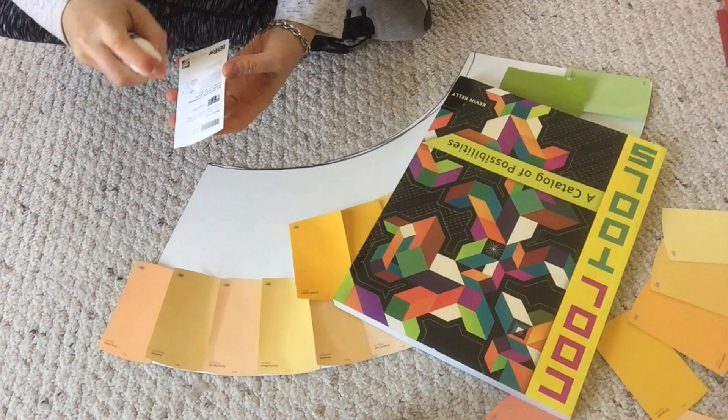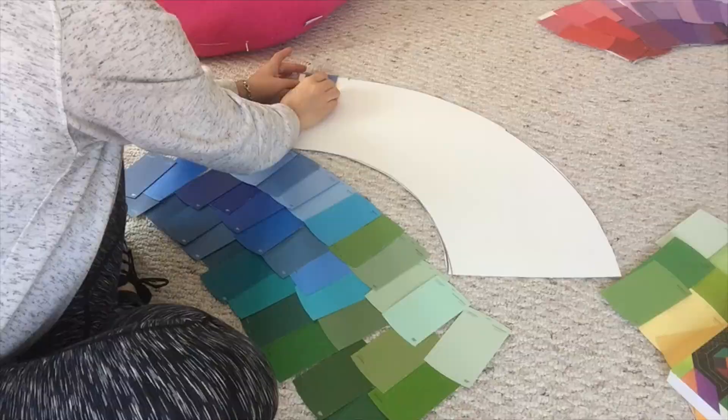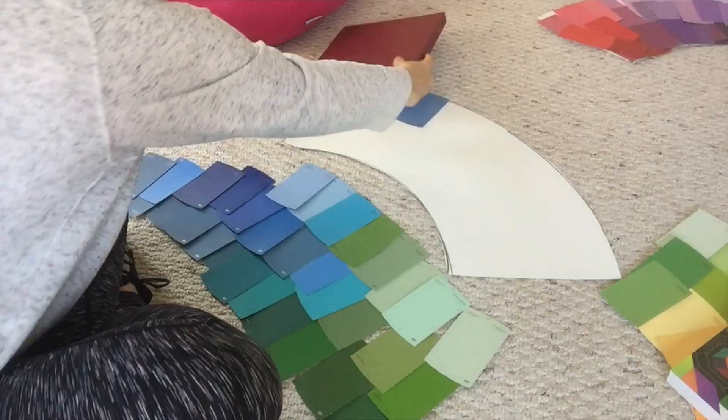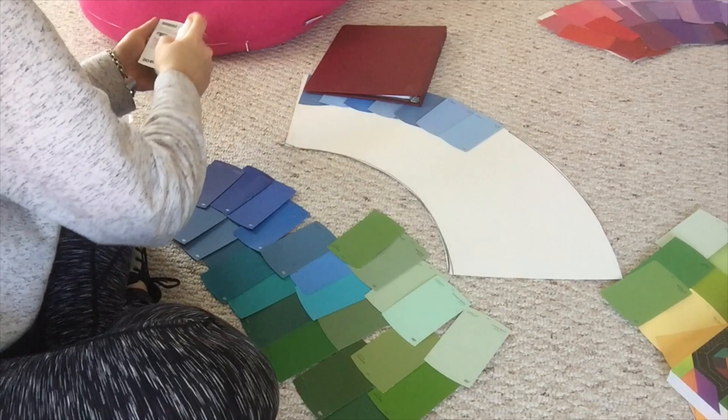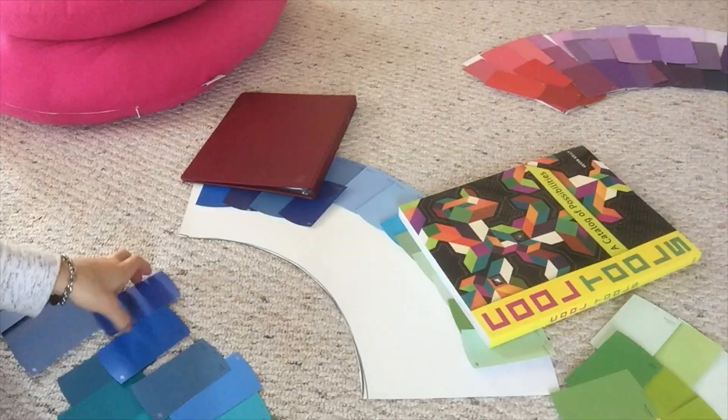One funny thing I noticed was that as I was spraying the adhesive on the back of the paint samples, it warped them — like, really, really warped a lot. While laying down the swatches, I had to get some heavy books to put on top of the glued swatches to make sure they stayed down and adhered properly, so there wouldn't be any issues later on down the line. That worked pretty well.